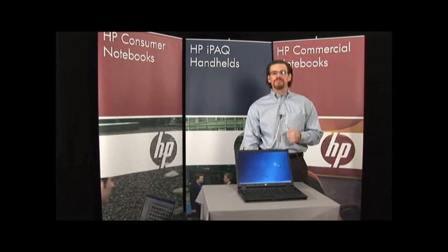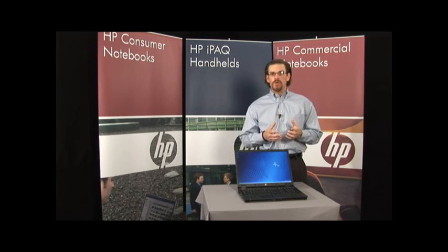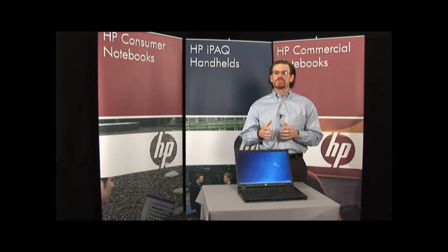HP has something called HP Professional Innovations. This is where you see HP Engineering and HP R&D being added into the notebook platforms, and we do it across three pillars: security, ease of use, and reliability.